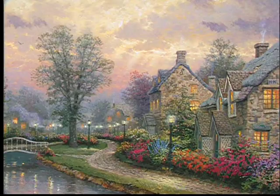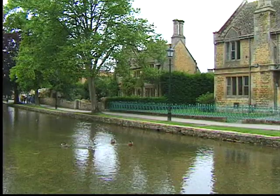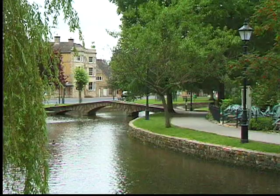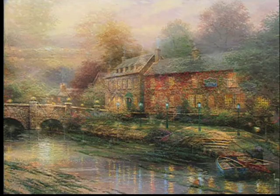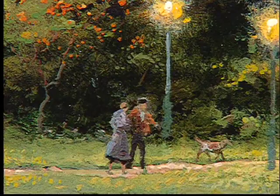Even though I don't have the English accent, I certainly have an English accent in my heart. My first painting in the Lamplight series was entitled Lamplight Lane — that painting began as an on-location painting where I set up my easel right beside a little stream in a village called Lower Slaughter. I had no intention of taking it back to the studio; it was simply an impressionist painting to document the area. I took it back and finished it as Lamplight Lane, and following that we went into Lamplight Brook, Lamplight Inn, Lamplight Village, and Lamplight Bridge.